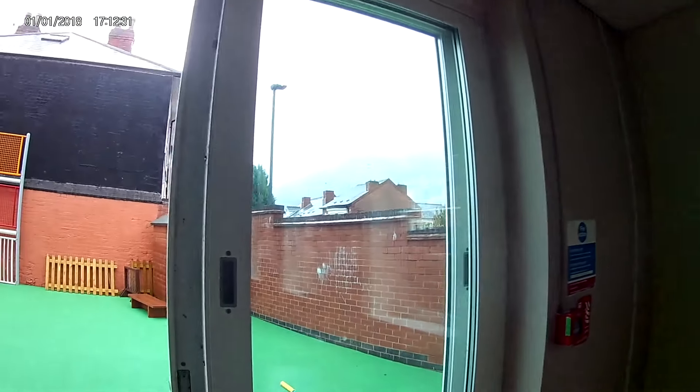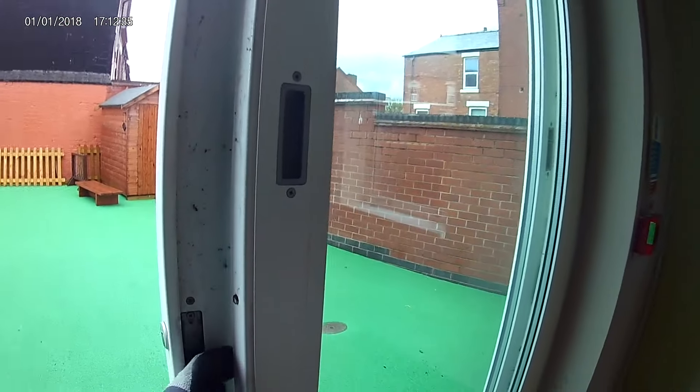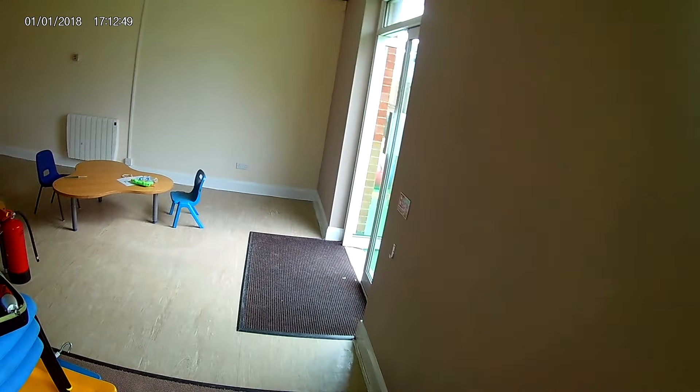They lost the key about a year ago but just haven't done anything about it. With the hot weather recently they haven't been able to open this door. The sunlight and heat coming through the door is having an impact on the kids playing in here — this room gets really hot. They do have another fire escape door over there, but they also want to be able to open this door to let some cool air in.